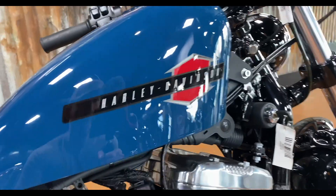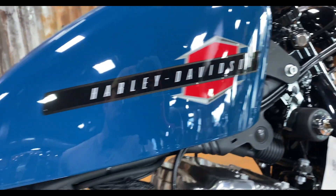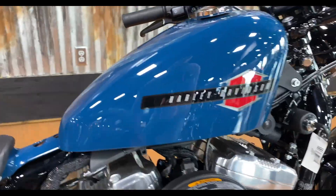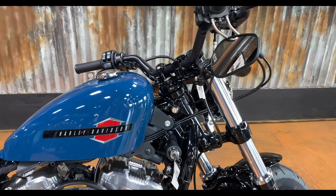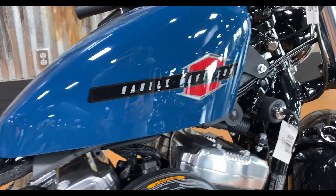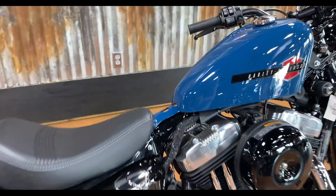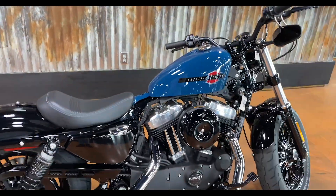Jumping into the review, we start with the tank as always. Got to be completely honest — not in love with that graphic. This tank is such a cool shape; I love these little peanut tanks and how low they sit down on the frame, especially paired with those bars. I just feel like they could have done a badge — slightly more expensive, but would have really added a lot to this bike. You do have this little gap here; people either love or hate that, but I'm in the camp where I like it.